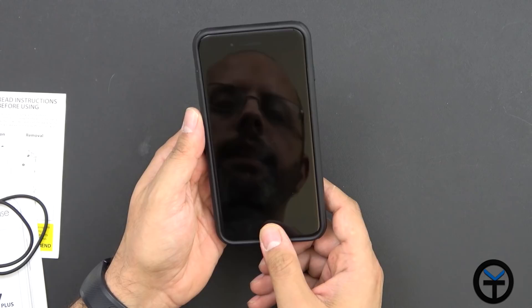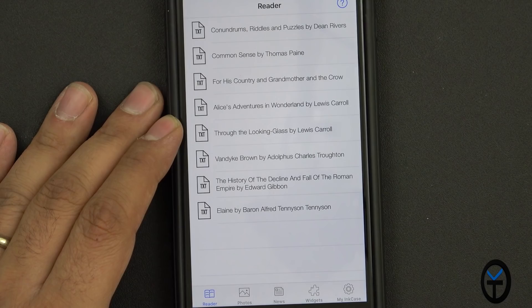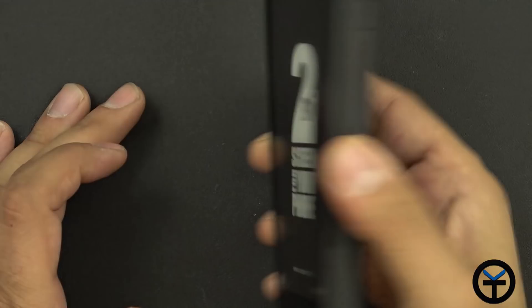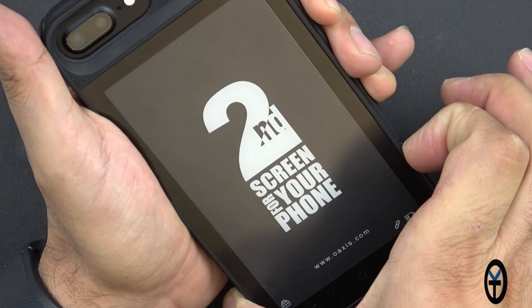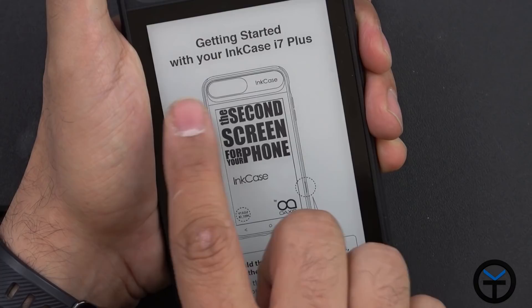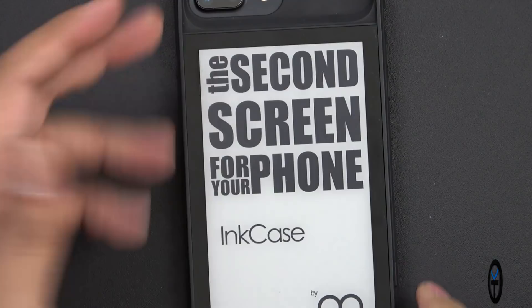When you open the Ink Case app, you're greeted with four different tabs plus a settings tab. The first tab is the reader, the second is the photo tab where you can customize the pictures on the back. The case battery is down to about half after running for about two days. To power it on, press and hold the button for five seconds — that's what turns the case on. One of the reasons it lasts so long is because of that process. The screen turns on with the Ink Case by Oasis logo and then boots to the main screen.